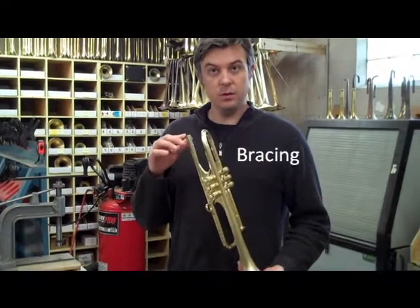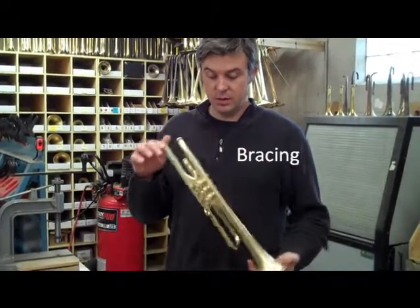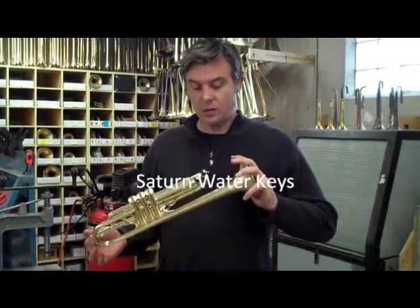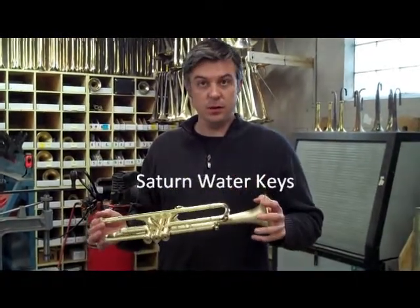Bracing which is milled with CNC machinery and of course is much more efficient, and Saturn water keys which are cleaner and easier to use.